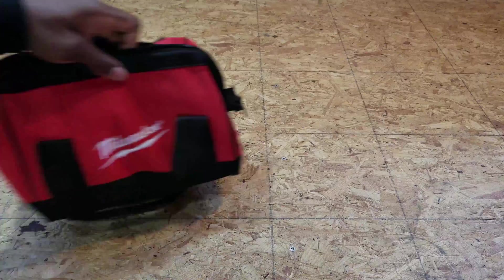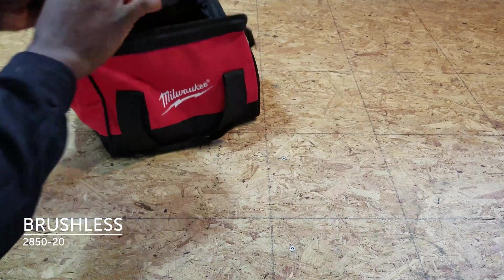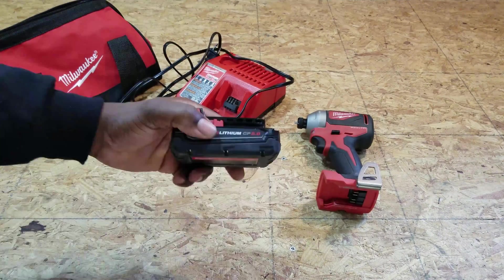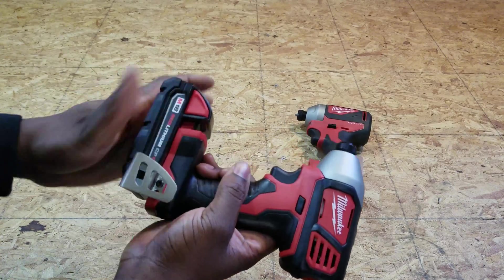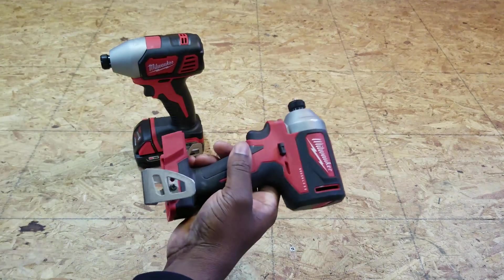The other combo kit is currently on sale for $99. It includes a M18 compact brushless quarter-inch hex impact driver, a M18 and a M12 charger, one 2.0 amp battery, and a contractor bag. For all the testing in this video, I'll be using the 1.5 amp batteries on both impact drivers.